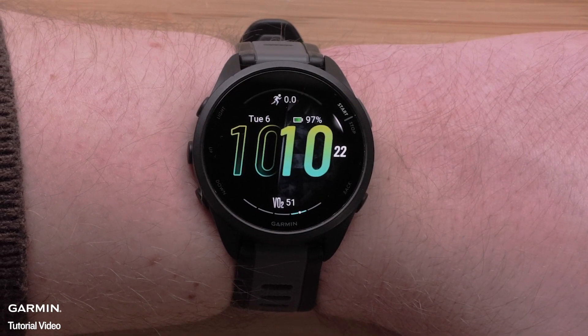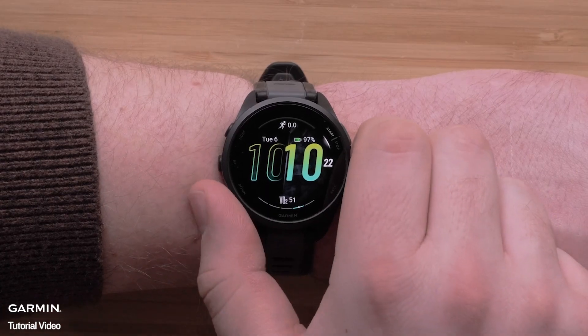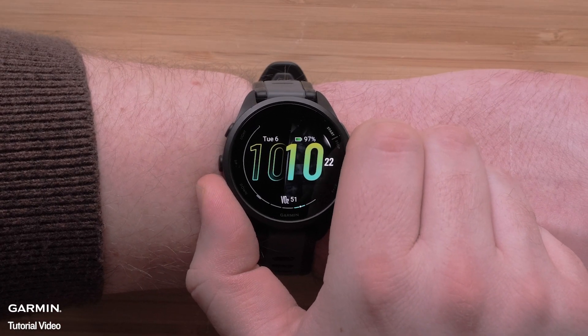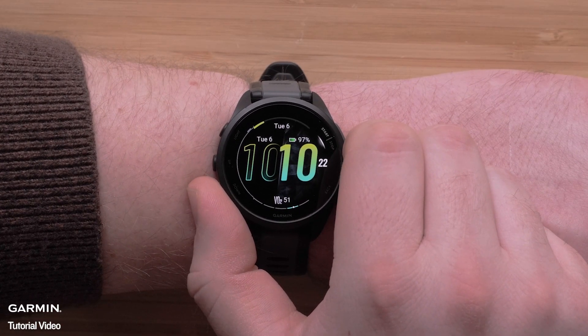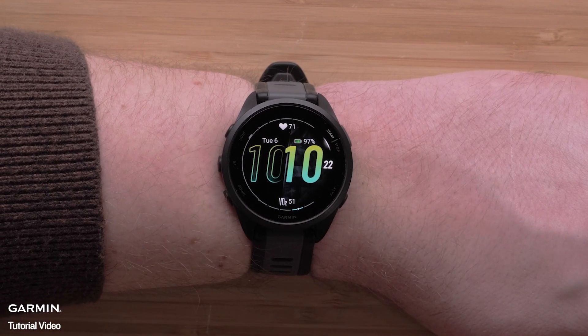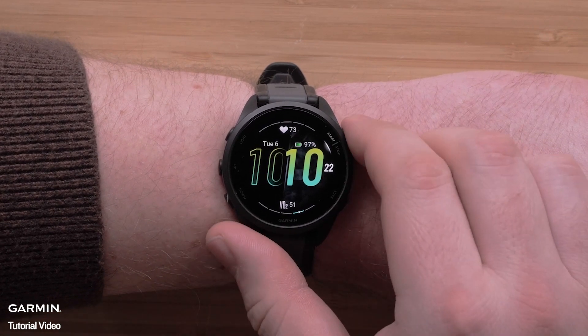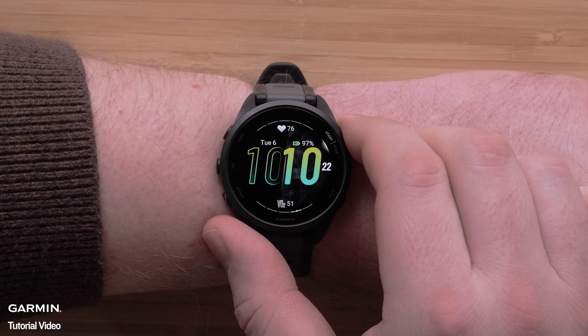This will allow you to customize the data displayed on the watch face. Use the up and down buttons to scroll through the different data options available on the watch. Press the start stop button when ready to make a selection. Continue this process until you've customized all the data on the watch face.